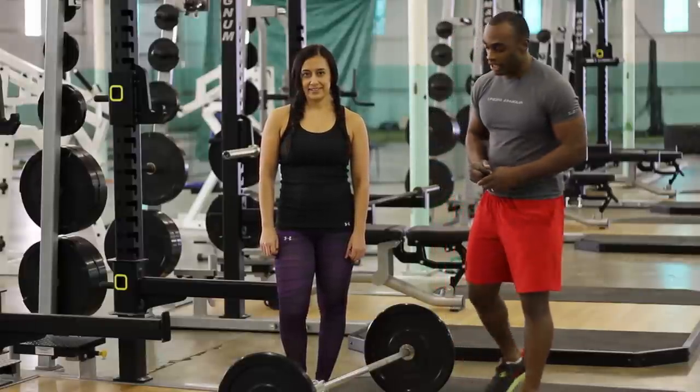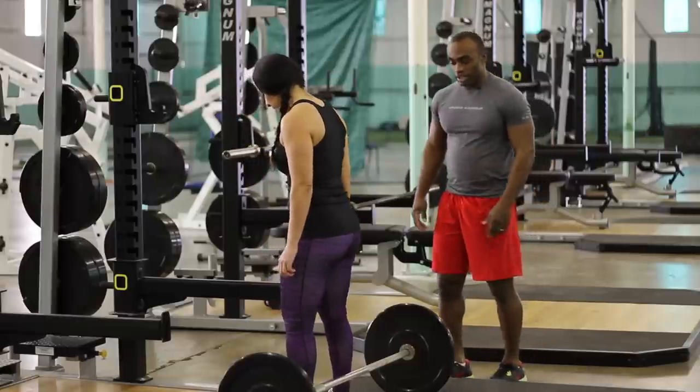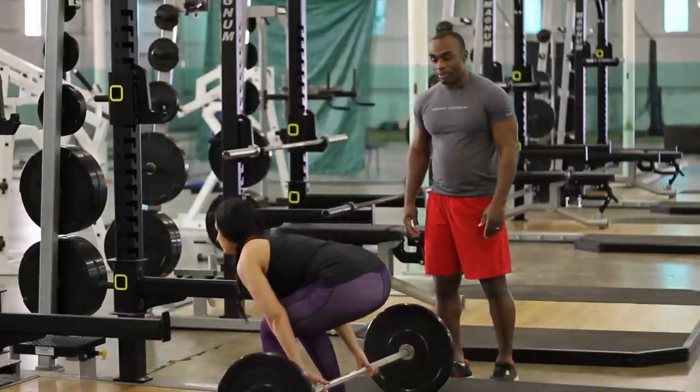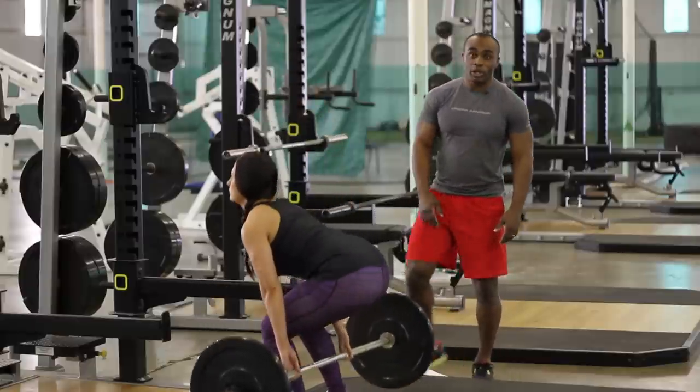Cindy is going to show us how it's done today. She's going to stand in front of the bar and face that way. Now she's going to bend her knees, grab the bar, pull the bar forward just a little bit, and stand up, moving the hips out of the way.